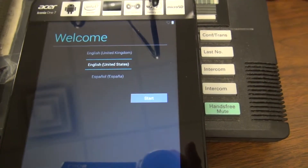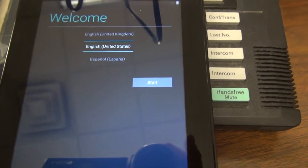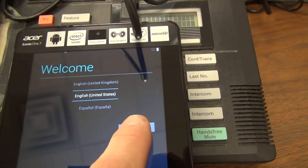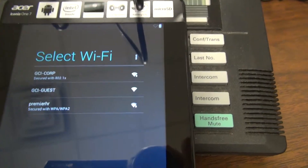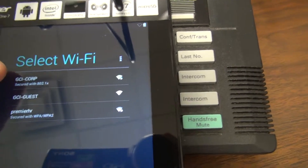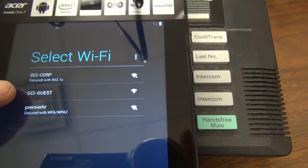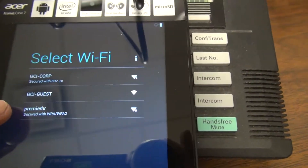When the tablet first comes on, you're going to notice that it's already in setup mode. It's first asking which language you want to use — we'll start with English. Next, you'll see how you're going to connect. It should see the Gannett corporate login, which is the top one, the guest login which will be used by the carriers, and then it's going to pick up any hotspots that are nearby.